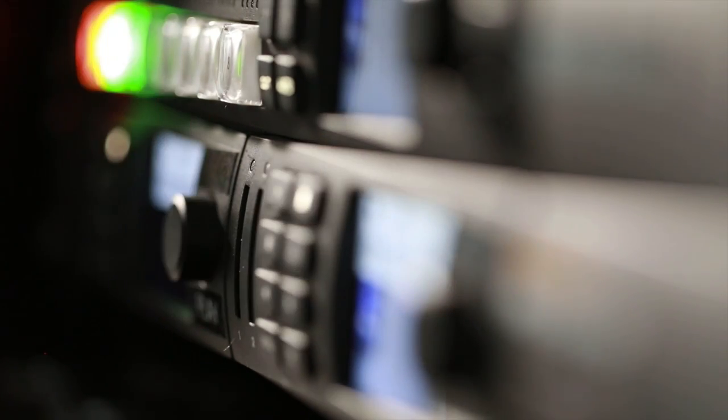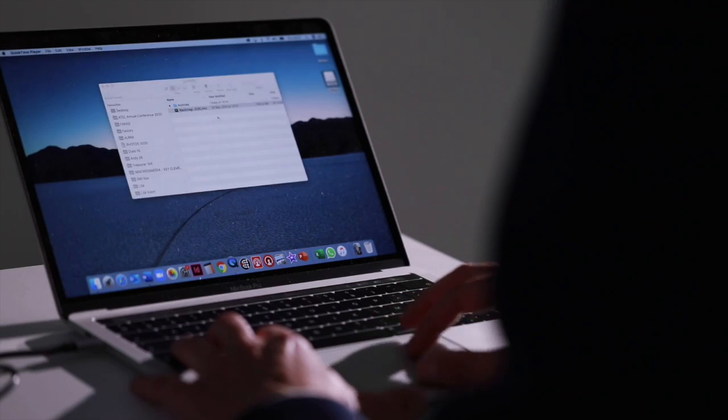Once your video is done, just press the stop button and that's it. Take the chip out, put it in your computer, and your video is ready to be published.